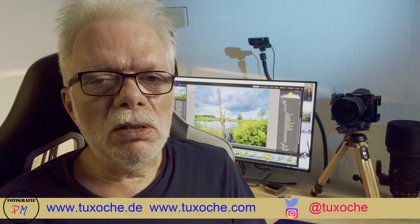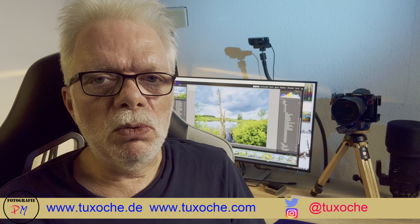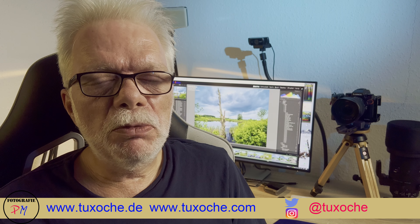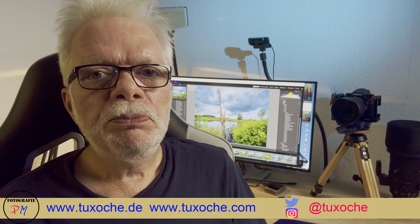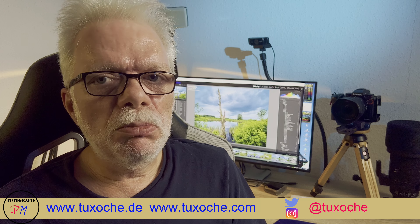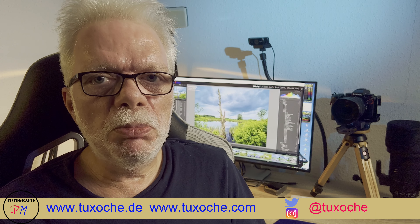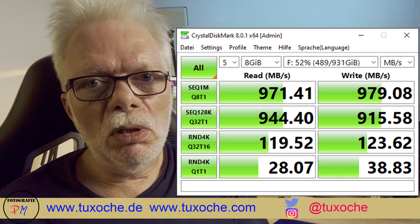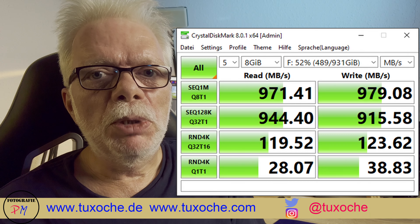That's quite enough for an external USB hub. Of course there is still a small loss in transfer rate compared to connecting the SSD directly — for example, connecting directly to the motherboard you can reach 900–950 megabytes per second.